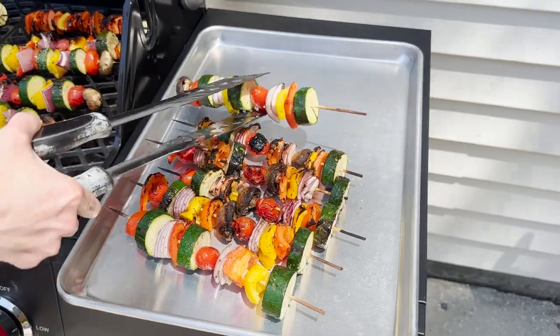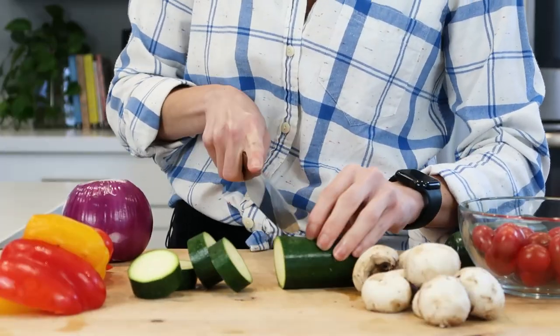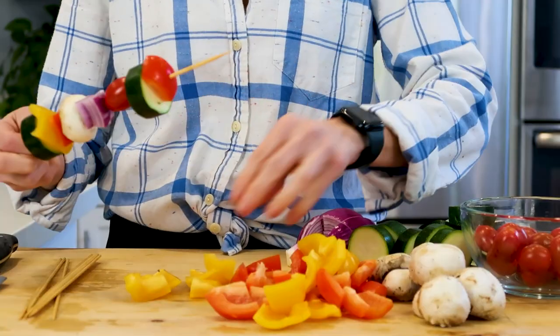Hey guys, in today's video we're going to go grill some veggie kebabs. They are super easy to make and I'm going to share with you how I skewer, how I chop them, how long it takes, all the good stuff. Let's get started.